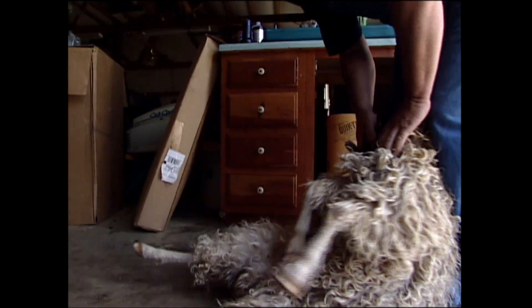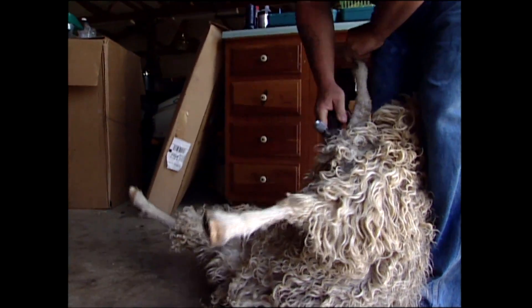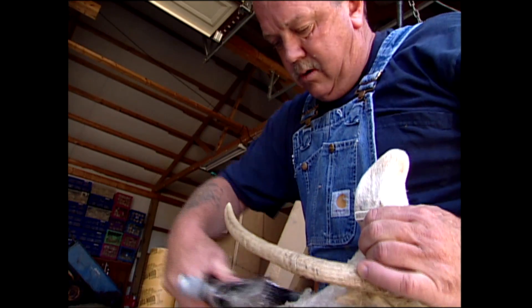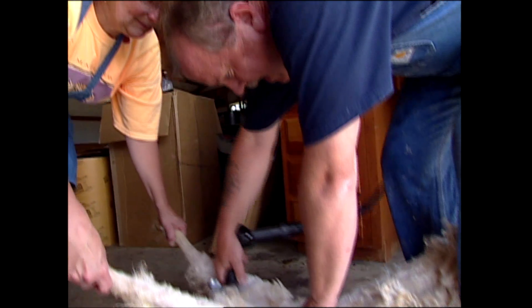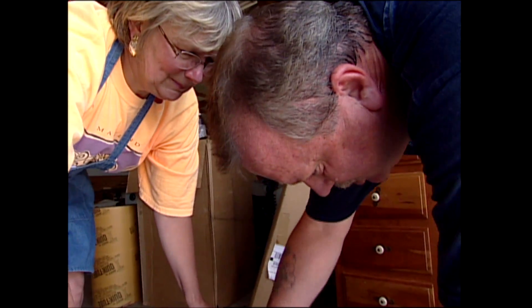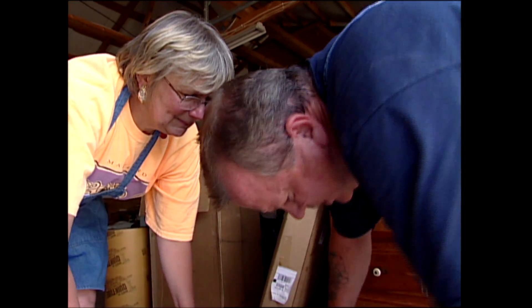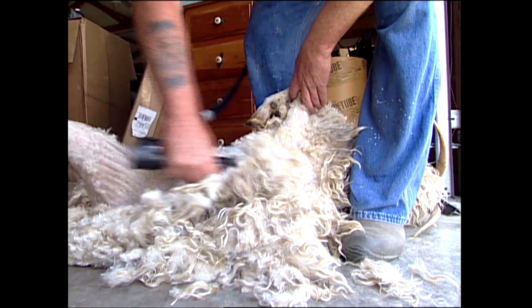We'll have our kids in the springtime, and then we'll shear them every six months after that. I have to shear the goats. The first two clips are the best clips, because they're the kid mohair. We put those separately, and we have a whole yarn that we do just with the kid mohair. Then we get the yearling, and that's where it's getting to be just a little bit coarser, but it's also getting the luster that we really like.